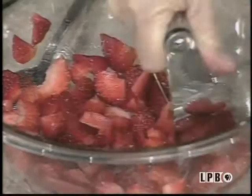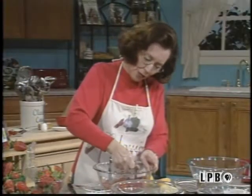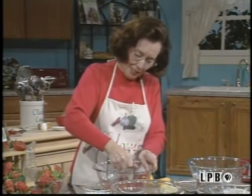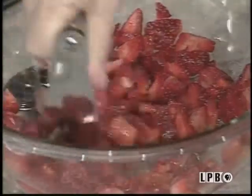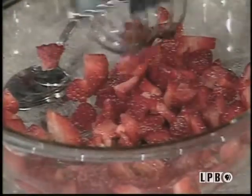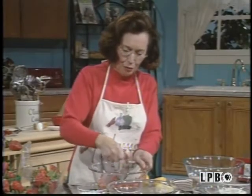So you go ahead and you mash them sort of slightly. You don't have to have it pureed. Just go ahead and mash them just gently, just like this, with a pastry blender. There are many uses for pastry blenders, trust me. That's good enough because you don't want them too fine.